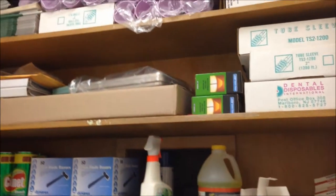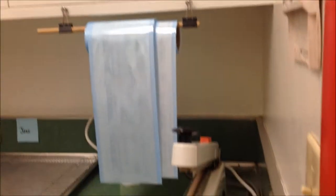Backup statum cartridges. That's everything in the autoclave room.